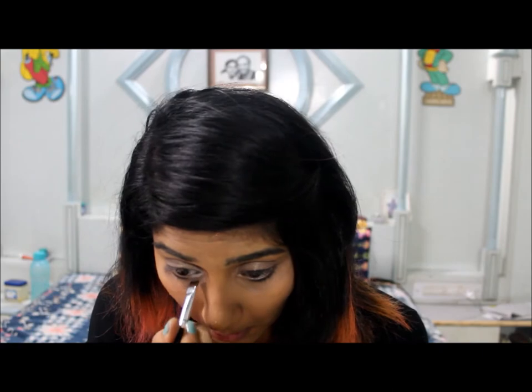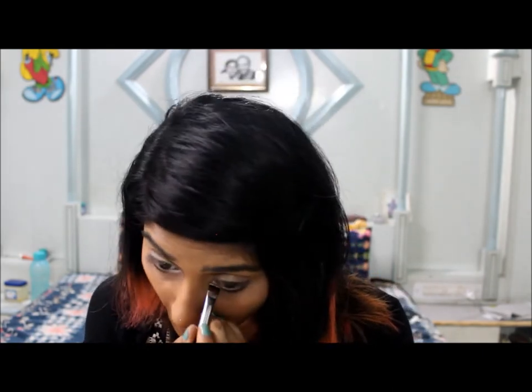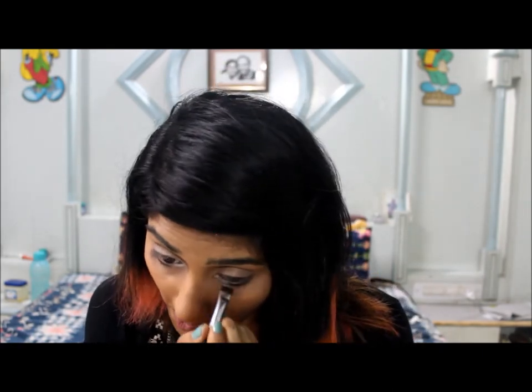Then I'll use a white eyeshadow and apply it on the corner of my eyes to pop my eyes a little more.